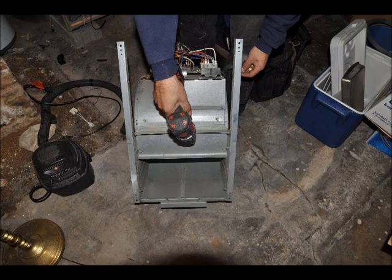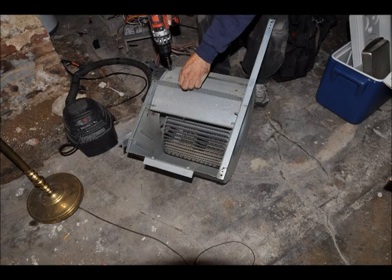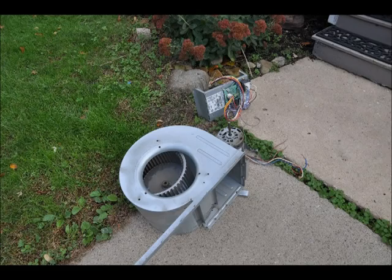The entire blower system is removed from the HVAC shell. It is recommended to do the cleaning on the exterior where you can use the hose. These units are very dirty and you do not want the additional dust contaminating your home.